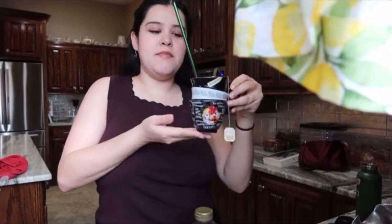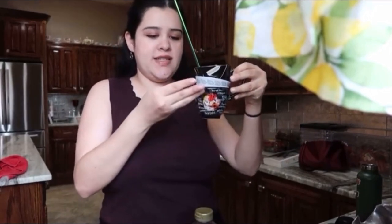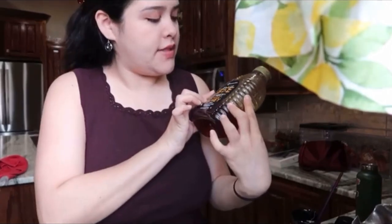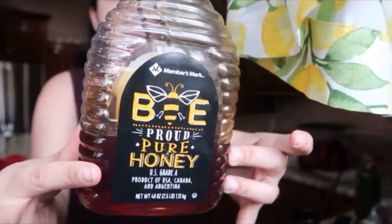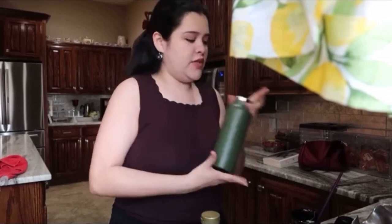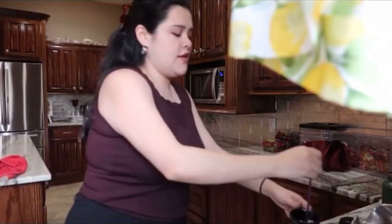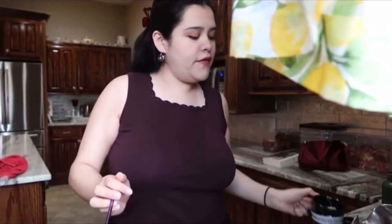I just made some peppermint tea. I use the brand Twinings of London herbal tea — I'm gonna let it steep a few more minutes. I used this honey from Sam's, it's bee honey. Then after I'm gonna dump it into my Hydro Flask because I'm going to Target and I'm gonna drink it while I drive. I just used a straw to mix it up — perfect.